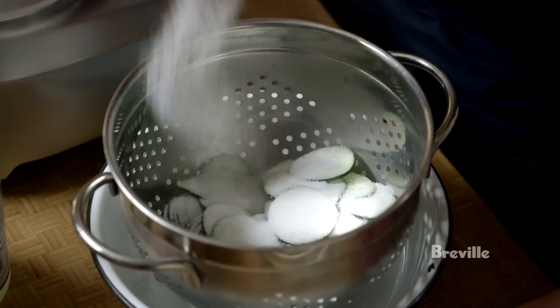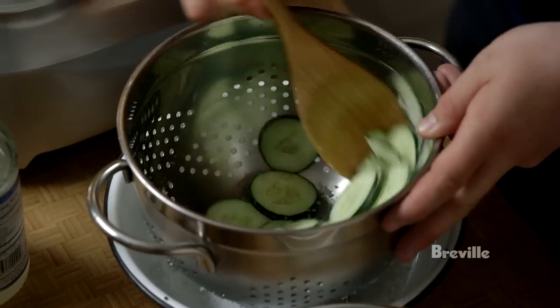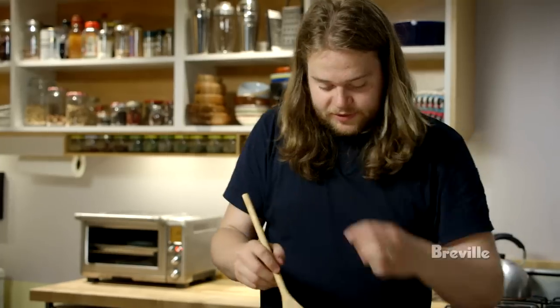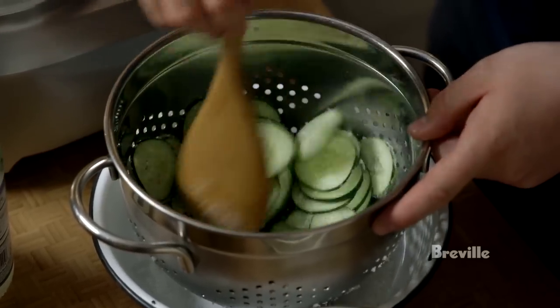There's a lot of salt relative to not that much cucumber, and what's going to happen is the salt is going to draw out a lot of liquid from the cucumber. This will allow the pickling syrup to penetrate into the cucumber very quickly. I'm just going to leave this for a few minutes for the salt to do its thing.